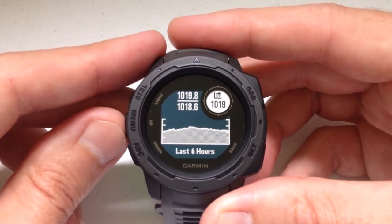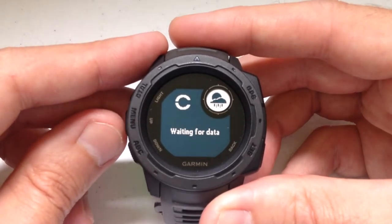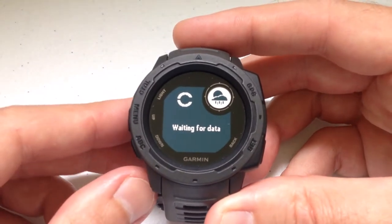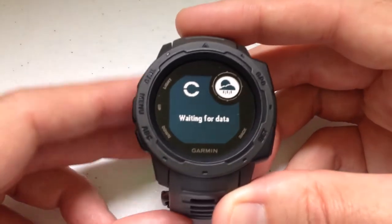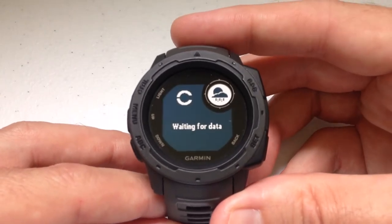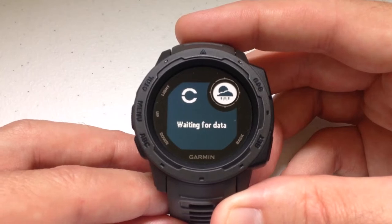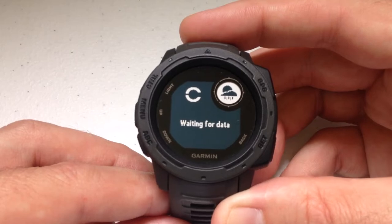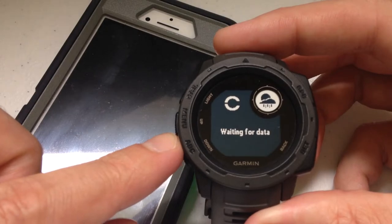For example, here's barometric pressure, here's the compass, sunrise and sunset. A lot of times when you get to the weather widget, it's going to look like this — or if you use the watch the way I do, it's going to say 'waiting for data.' The weather widget doesn't really predict weather or do much beyond barometric pressure; it actually uses your cell phone weather app via Garmin Connect to display the weather information. So if you don't have Garmin Connect running on your phone, you're not going to have weather data.